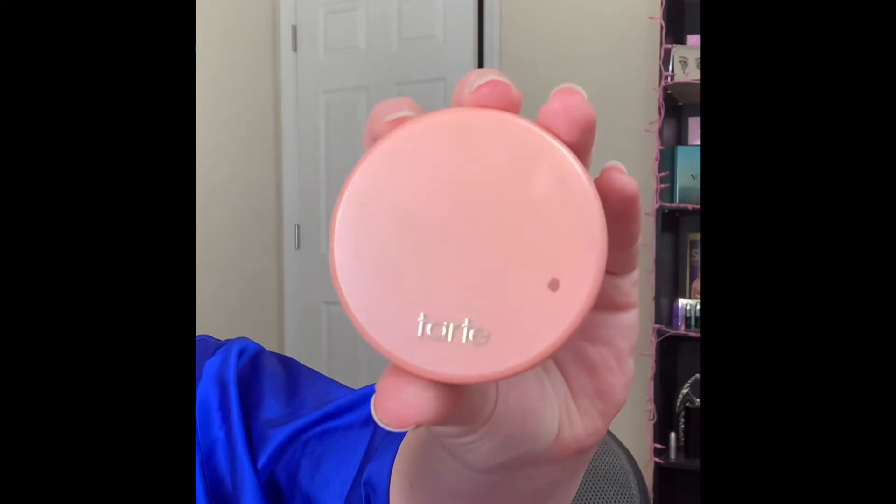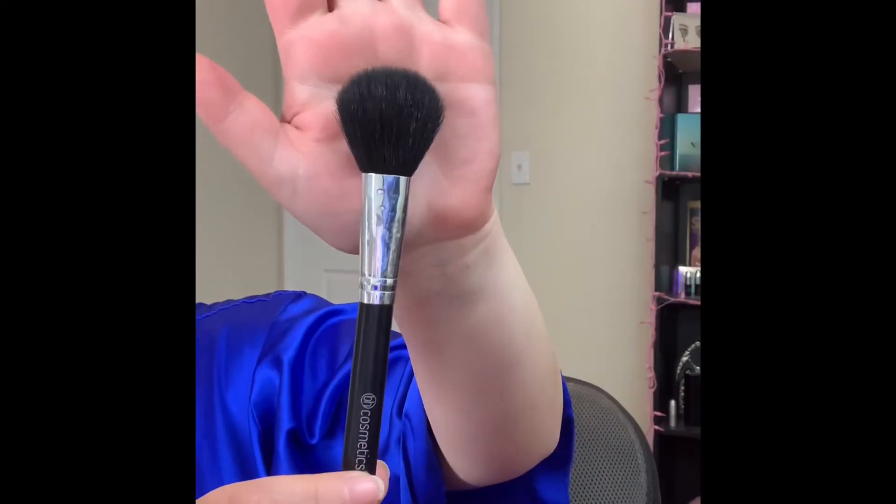For blush today I am picking up my favorite, which is the Tarte Captivating blush, and I'm picking up this BH Cosmetics blush brush and just applying that to my cheeks.